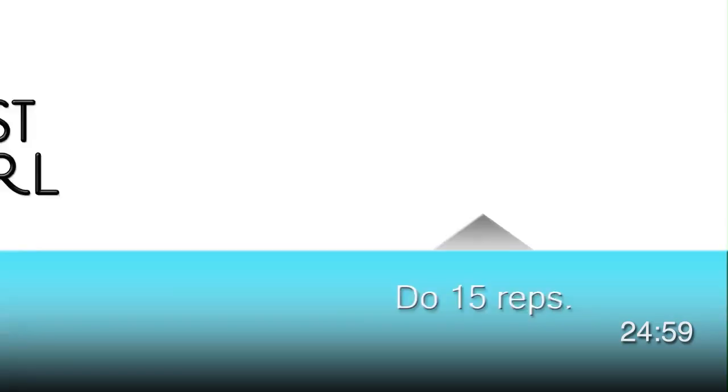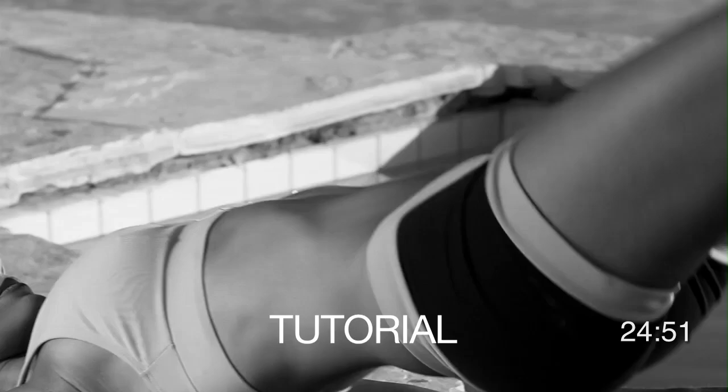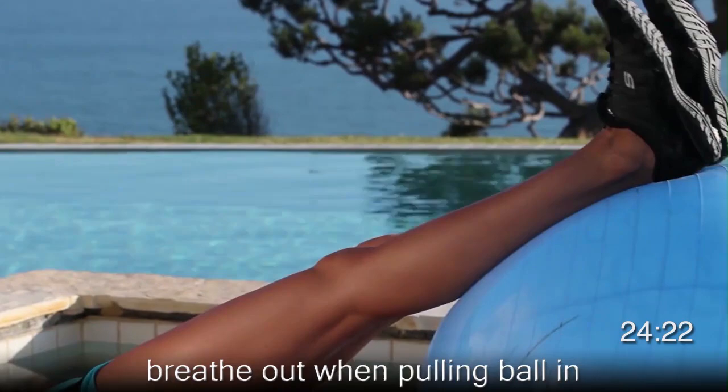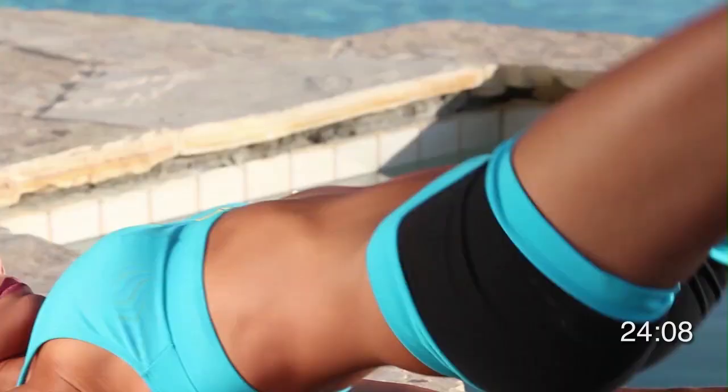Exercise number nine is supine thrust and leg curls. This exercise requires you to focus and maintain a pelvic thrust position as you curl and pull the ball in and push it out. Never let the glutes down. To begin, lie down on the mat with legs up on the ball and heels touching the ball. Breathe out and pull the ball into your glutes, then fully extend the ball out until you squeeze your quads. All the while, keep your core tense and never allow the glutes to fall back down to the ground. Breathe out as you curl the ball in as much as you can and push it out. Go at a nice and steady pace — you must always have total control. This exercise works your glutes, a little bit of the hips, and a little bit of the shoulders and arms.